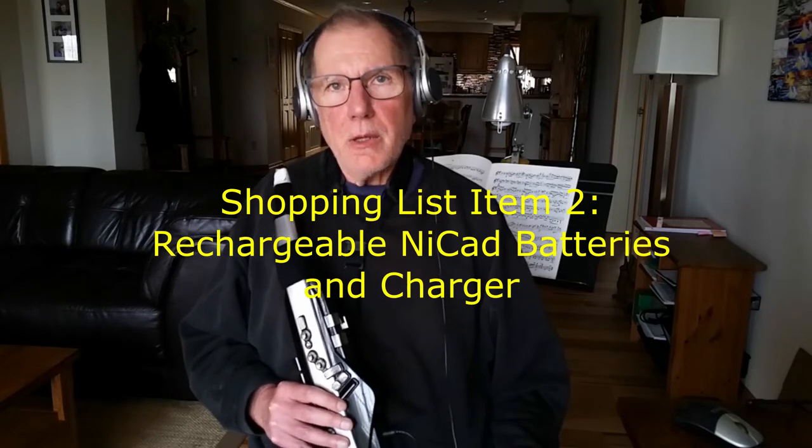The other thing that you're going to need is NiCad batteries. The flip side of that is you need a charger. If you want to play without the power cord, you've got to buy your NiCads and you need a battery charger for it.